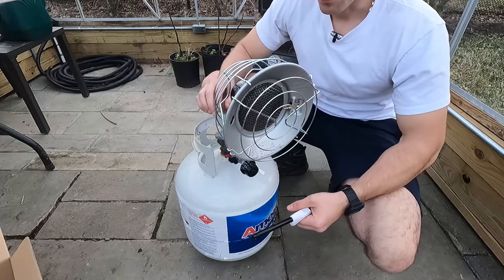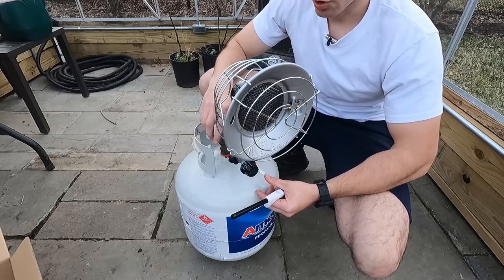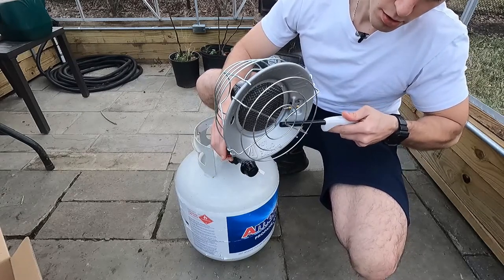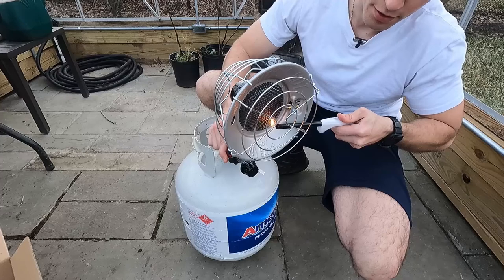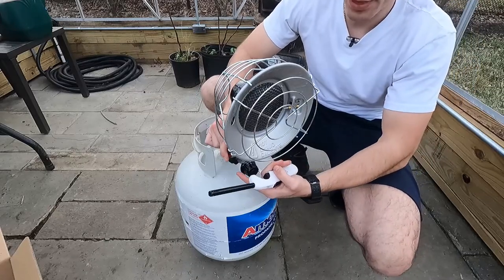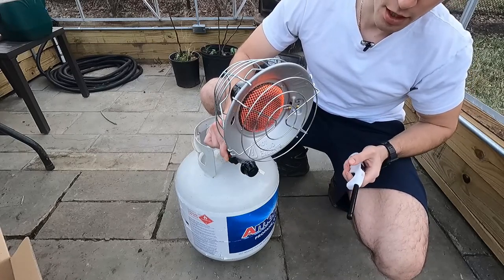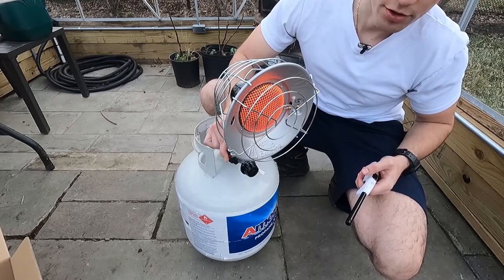Go ahead and start this thing up — make sure you're in the off position, then open your tank. Tank is opened. Now start in the low position, turn to low. You want to start your lighter first, get your lighter in place, then push the little red matchless electric lighter. Hold the electric lighter down at the bottom for 30 seconds. You can really feel this thing kicking off heat already. It only takes a couple of seconds and it starts to glow up red — your coil gets red and you know you're off to the races.